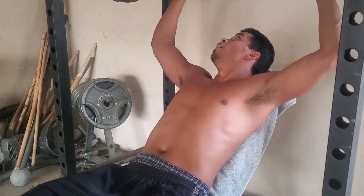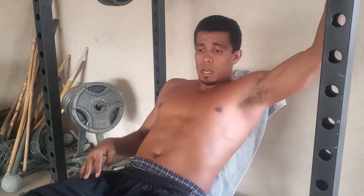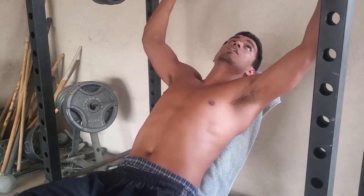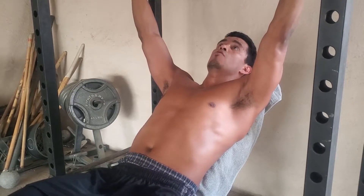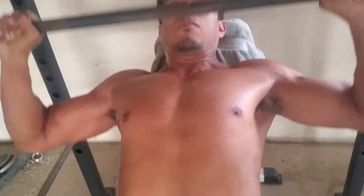I already got done doing a stomach workout before this. I don't believe people should be spending an hour or two hours at the gym. Only focus on one group a day, because whatever you do impacts the rest. I did my stomach, and now it's impacting my lifting. I can normally do more reps than this, but I can already feel it. That's if you're not taking anything — if you're taking supplements, you can go on for a while.